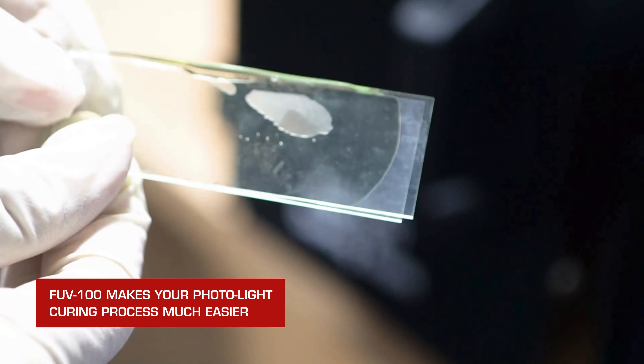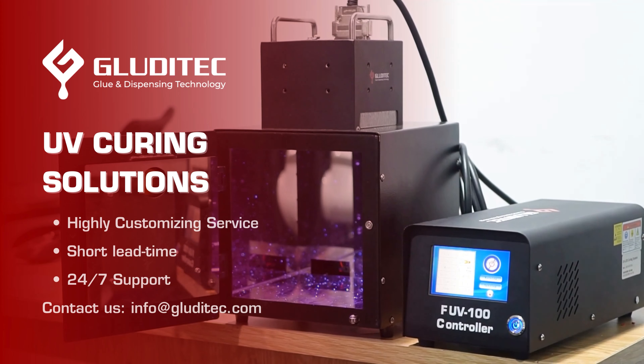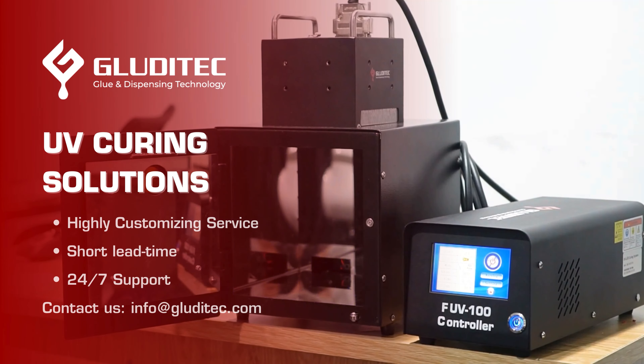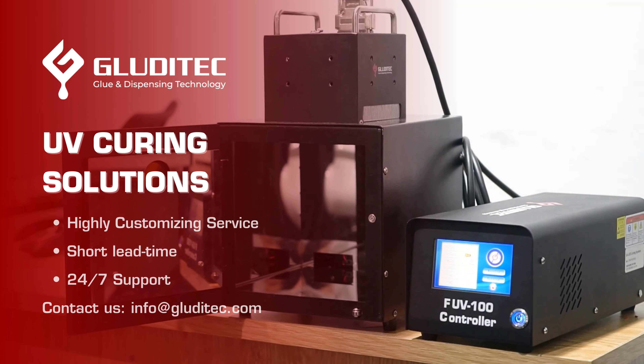Glutitec is confident that with highly customized service, short lead time, and 24/7 support, we can provide you with the most beneficial UV curing solution. Contact us for more details. Thanks for your attention.